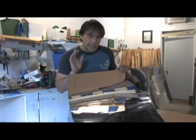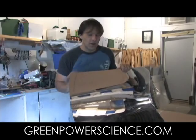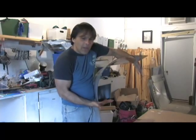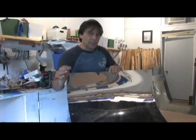Hello, I'm your host Dan Rojas and today we're going to be making a trough mirror to collect some sunlight to heat up some water. A trough mirror is a curved mirror shaped along a parabolic curve that focuses all the sunlight in a linear beam in one spot.